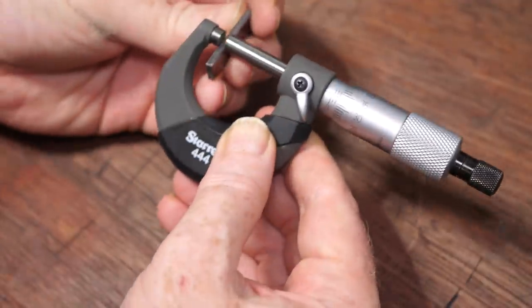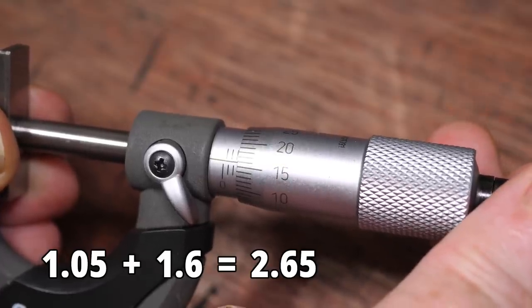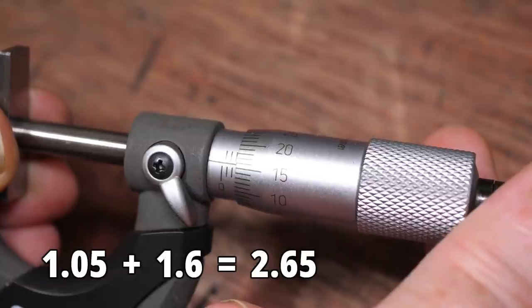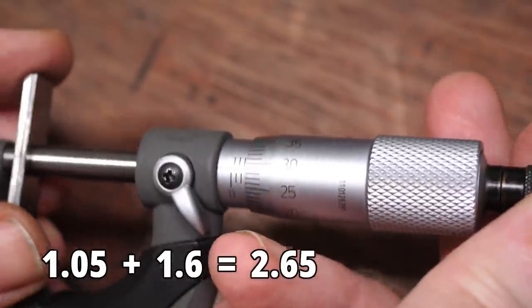As a final check, let's verify the size of this stack with a micrometer. It's reading a few microns over, but that's because the zero of this micrometer is a few microns over zero. The stack looks correct within the accuracy of the micrometer.